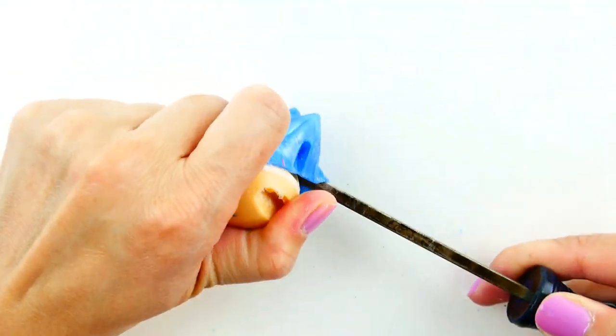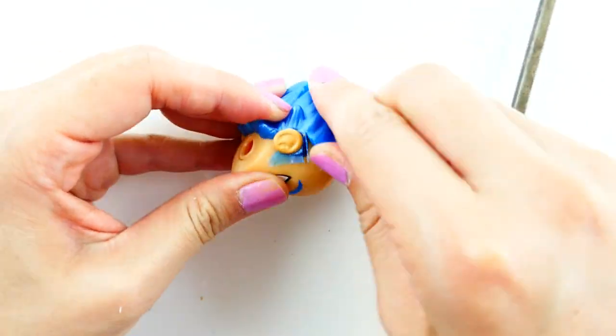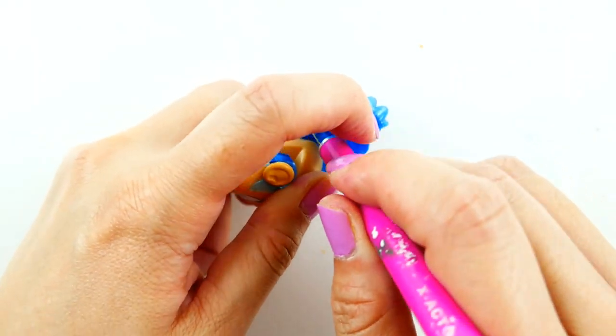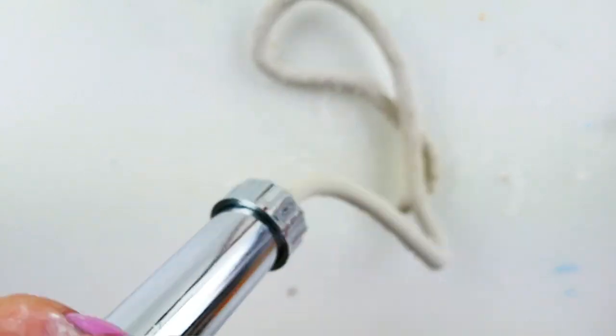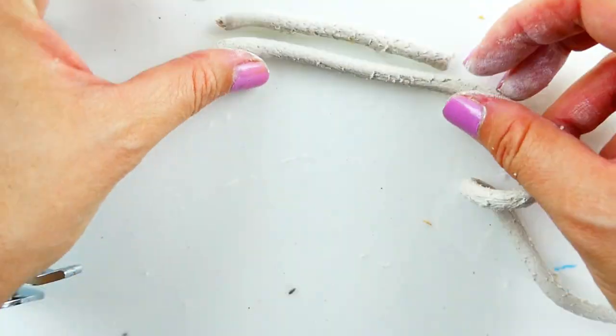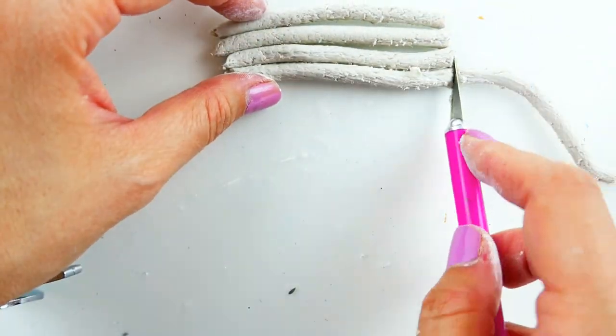Once the hair is off, I'm going to put some clay in my clay extruder and extrude a thick strand of clay. Now we're going to cut it up into little pieces about three inches long.